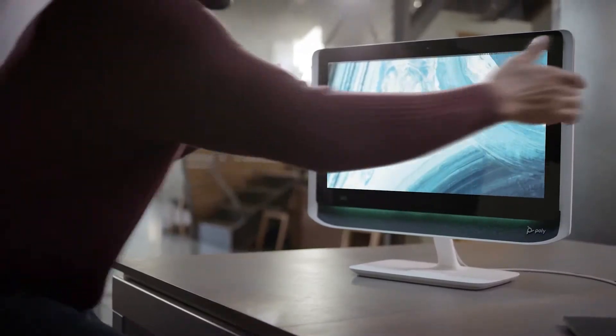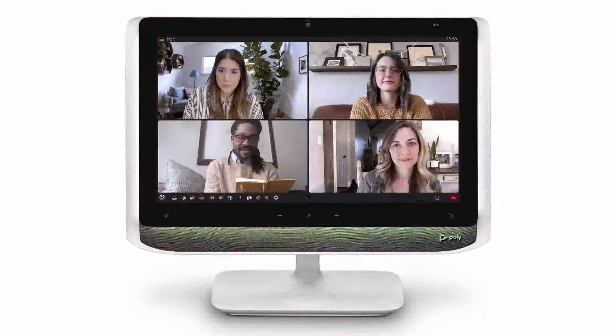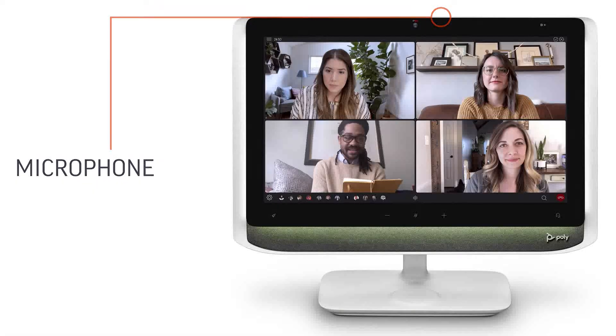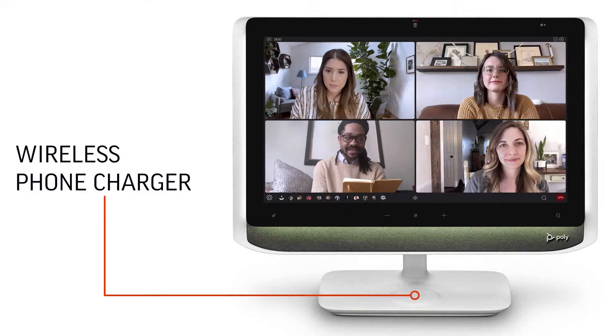The Poly Studio P21 is an all-in-one personal video conferencing system that offers a fully professional look and sound. The display contains an HD webcam, integrated privacy shutter, microphone, stereo speakers, dimmable ambient lighting, and wireless phone charger.